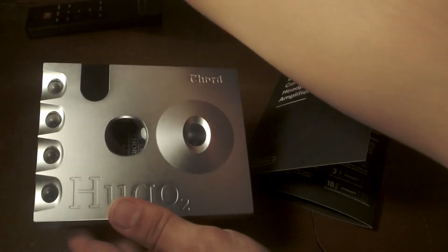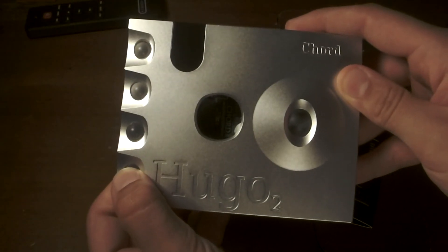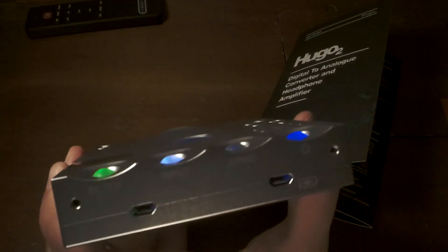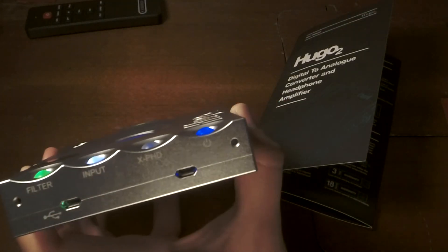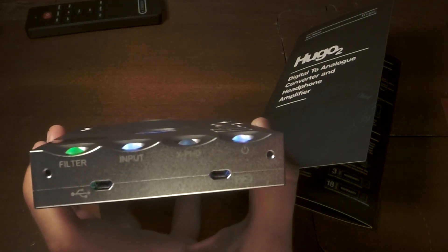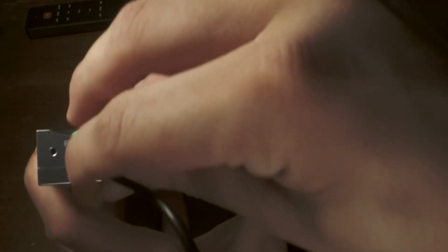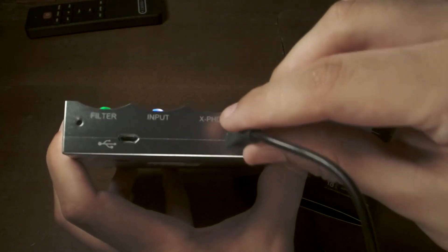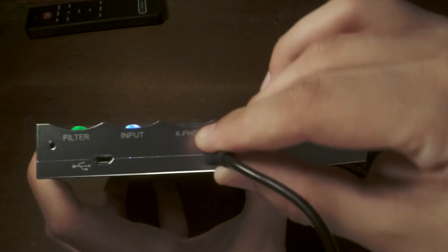Except turn it on — you actually have to press and hold for that. Now what I'm also not happy with: the USB inputs have the same problem the buttons do. There's too much play, they're too wiggly. The charging cable has the same problem — a little bit of wiggle.